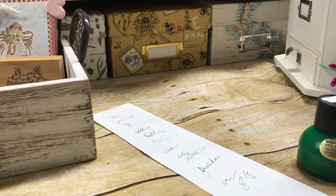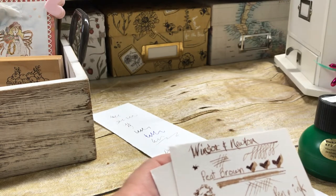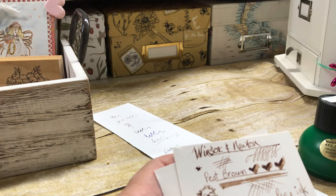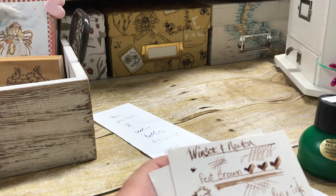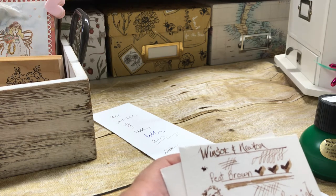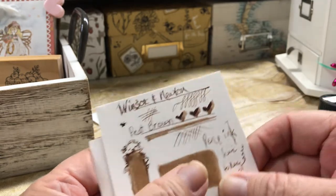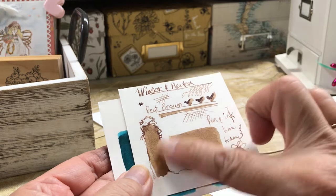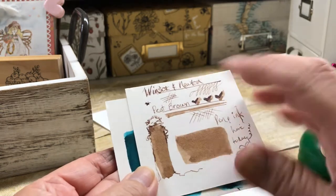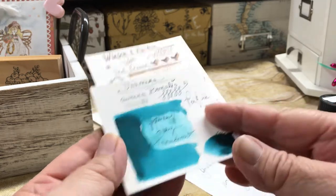When I tried with my pumpkin calligraphy nib, it really did well with some good kinds of inks — Windsor and Newton, Pete Brown. I also used this one, Diamine Aurora Borealis, and this is a really pretty one. I'm not sure if I got all the gradients right. I'm not real familiar with these types of inks — I've only done India inks in the past. So this will be fun to work with.